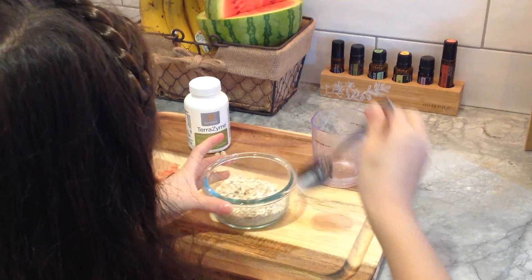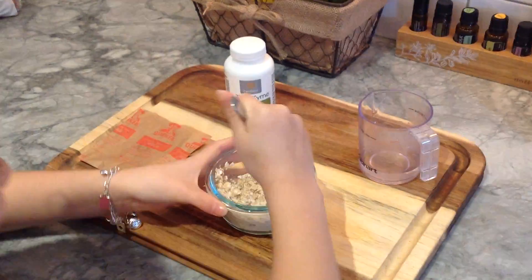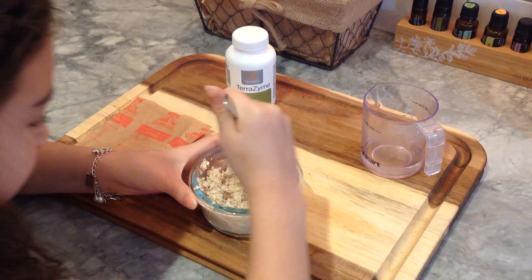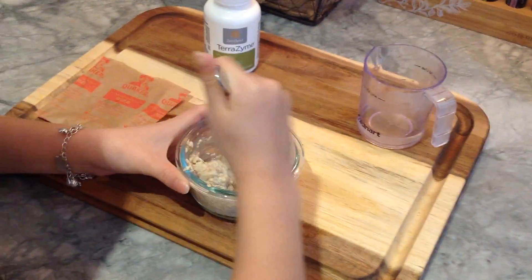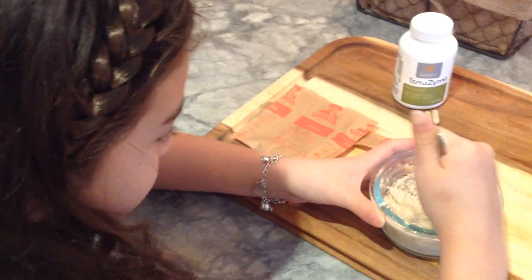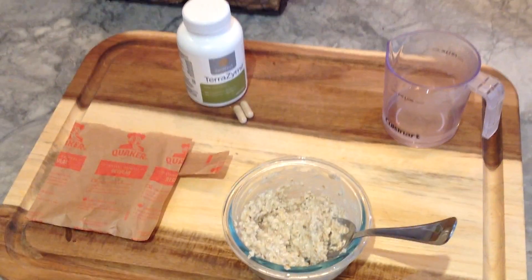Give it a good stir. A little bit more water — add a tiny bit more. I don't want it too thick. It's not that thick, it's like runny. Oh, that looks good. That's how I like my oatmeal — a little bit gooey.